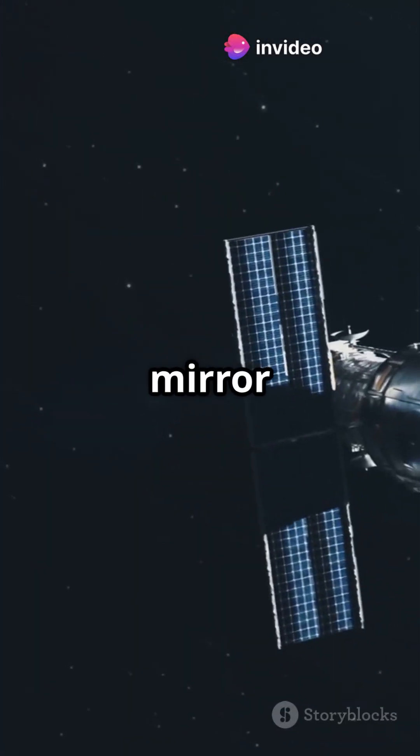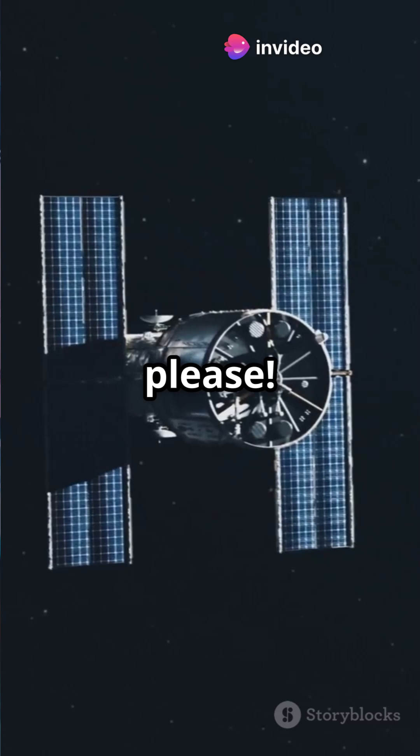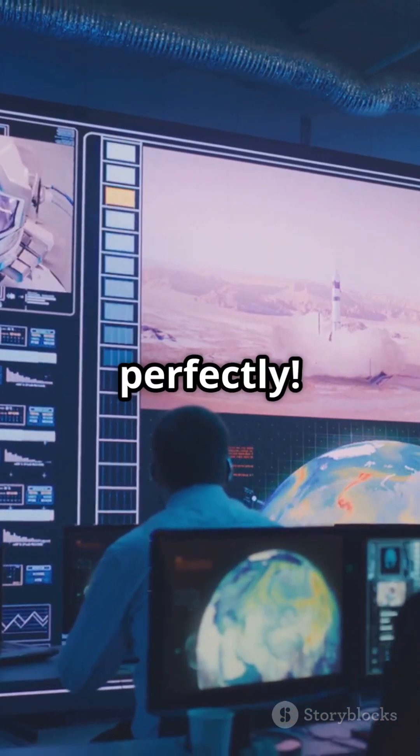Step 5: the golden primary mirror unfolds — the final step. Against all odds, JWST unfolded perfectly.